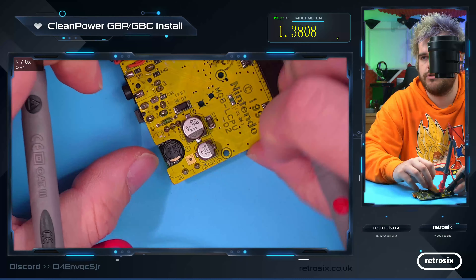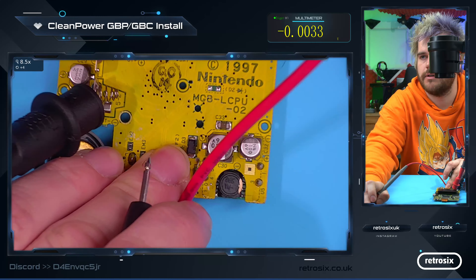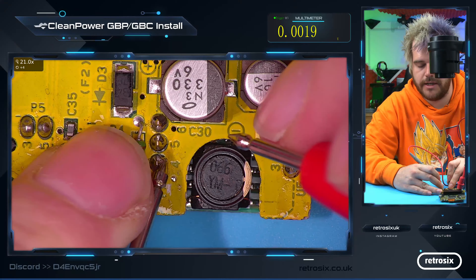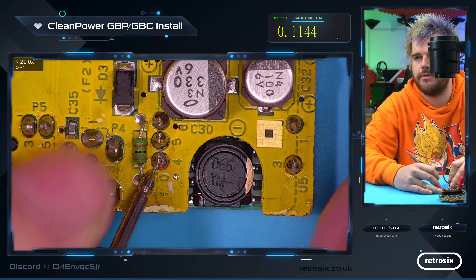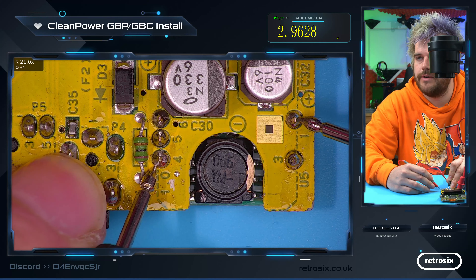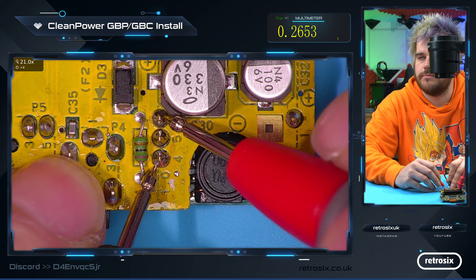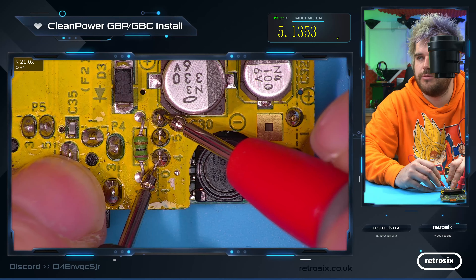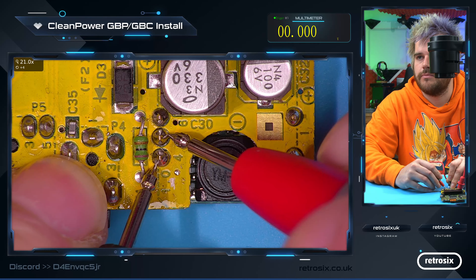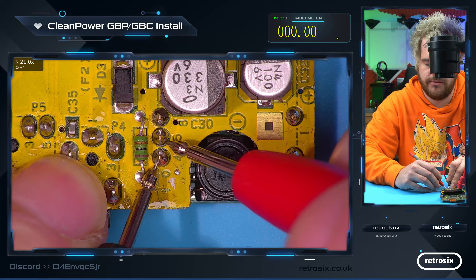If we just turn the power switch on to the console, we can now see we're getting the 3 volts in — this is the input to the regulator. Holding ground here, you can go from ground and double check. There's your 3 volts in. This is the output, which should be 5 volts — you can see 5.1. And this is your negative LCD voltage, which is minus 18 volts, roughly.